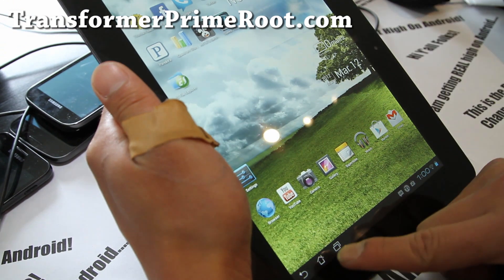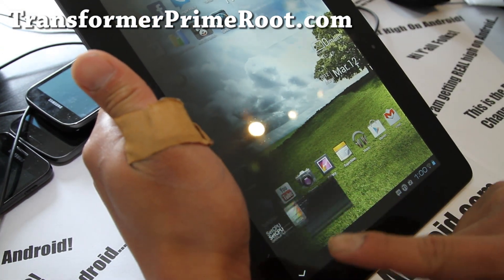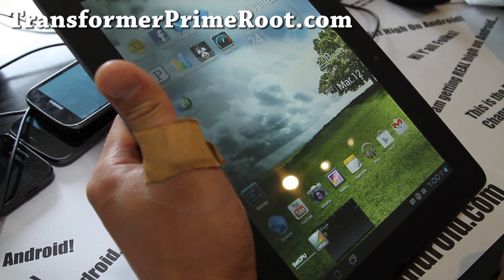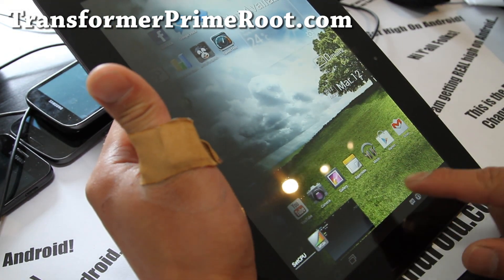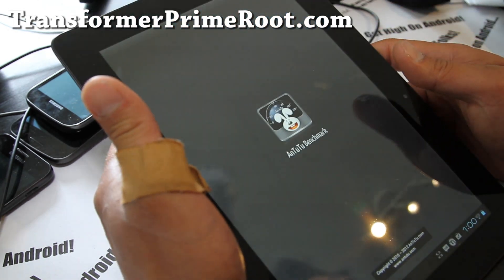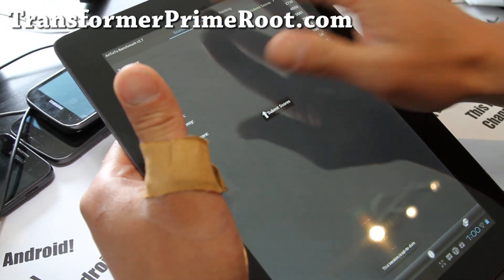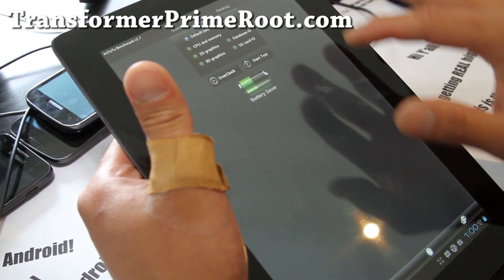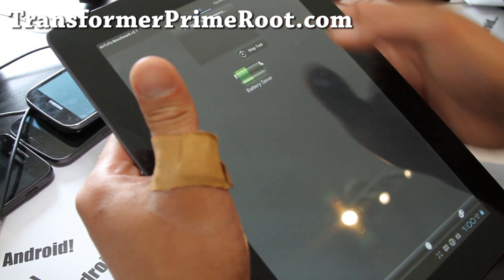I know a lot of you are interested in NenaMark 2 scores. Let me close that up. By the way, when you run a benchmark, make sure you close all the windows except for the ones you absolutely need, so you get the absolute highest scores possible. I'm going to do a test — alright, start test.